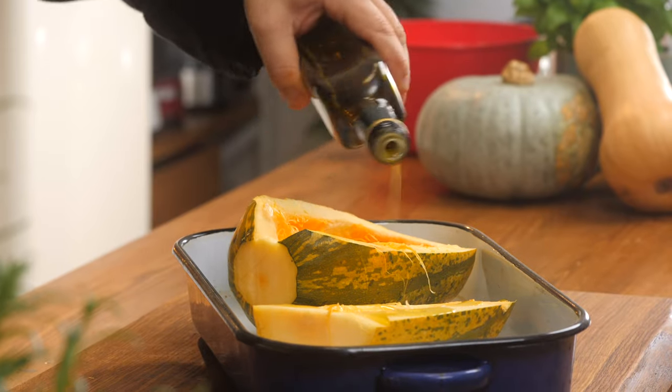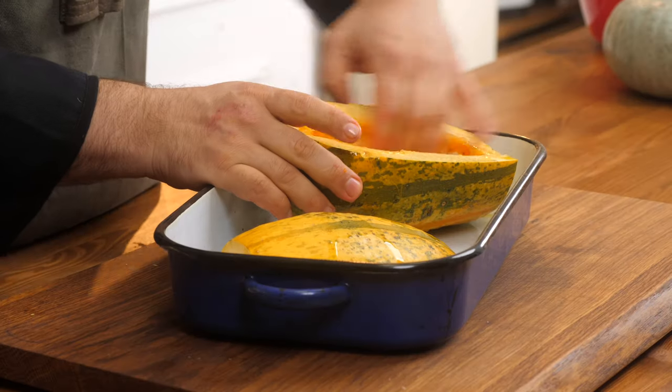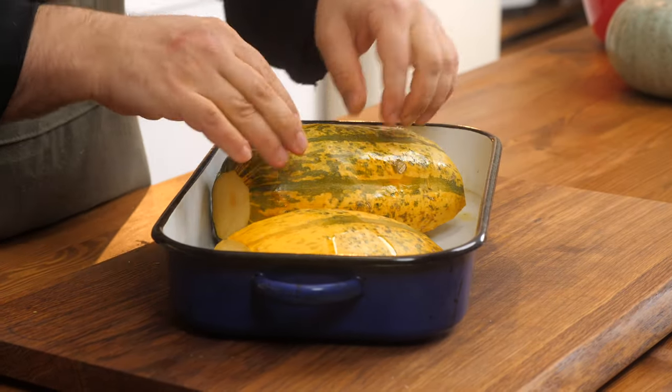Drizzle a little bit of olive oil, some salt and some pepper. If you don't want to add pepper, not a problem — just add some salt. Then we're going to flip it over and roast it.